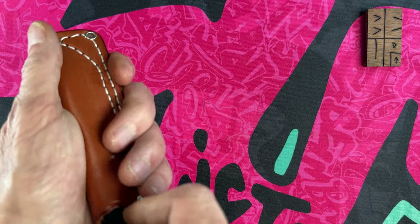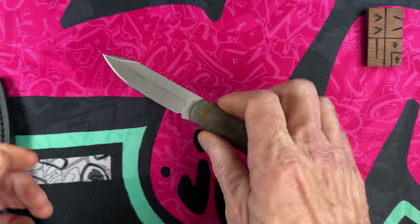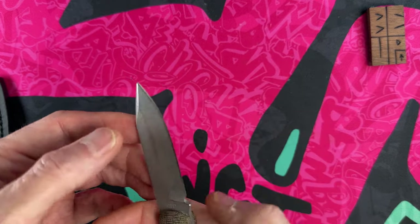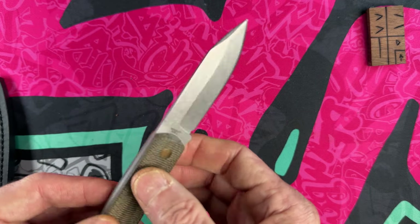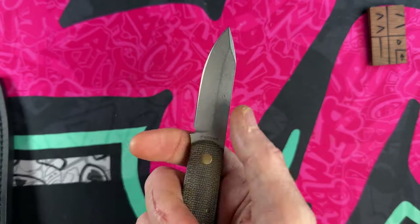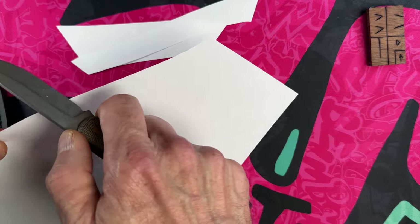Moving on, we come to another little knife — a little all-purpose foraging, whittling, cutting knife. This is the Boker, made solid in Germany — the Barlow BFF fixed blade. It's got an interesting blade in Abel steel with a little bit thicker grind but it's still very, very slicey.